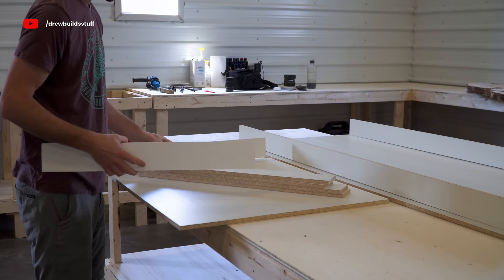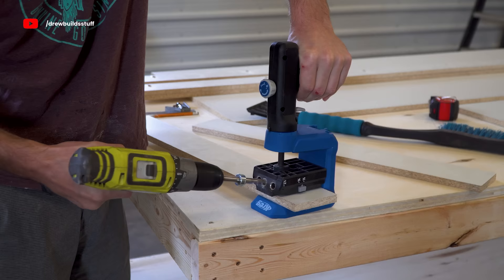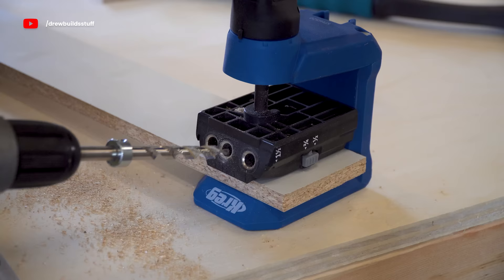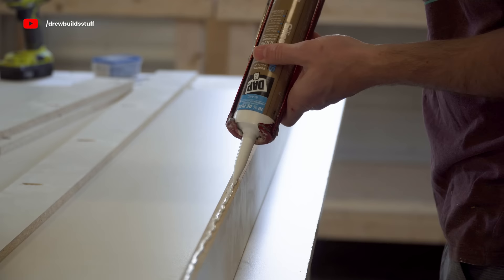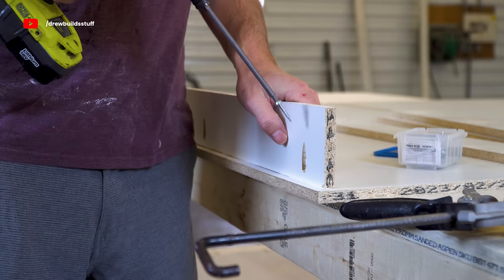I have all my sidewall pieces cut up and now I'm going to screw these into the base pieces using some pocket holes. So I'm using my Kreg pocket hole jig so that I can sink a screw into these walls every couple of feet or so. Before I screw down these walls I'm going to add a bead of silicone caulking to the bottom edge just to make sure the epoxy stays inside the form and doesn't leak all over my new shop.